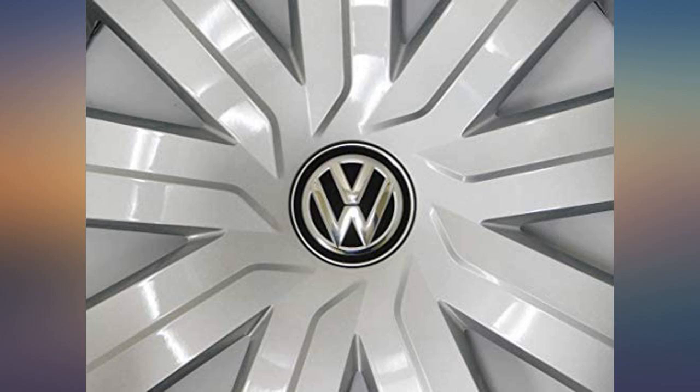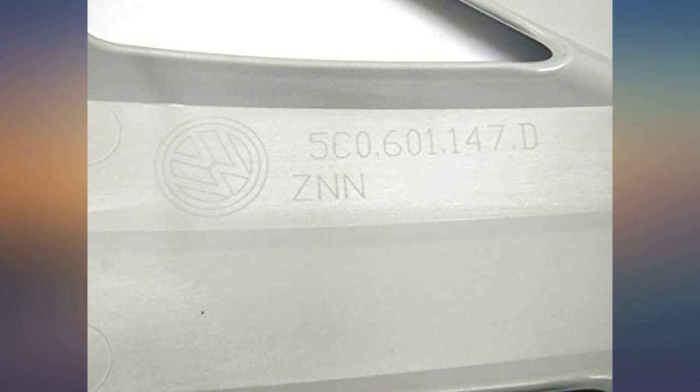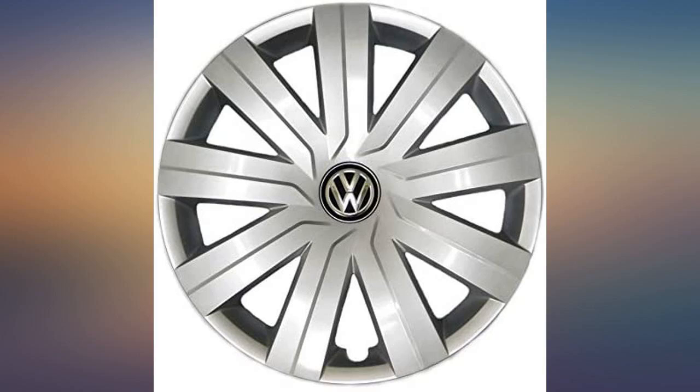This hubcap replaces one that came off of my VW Jetta — a perfect match for one that fell off a week after I had new tires put on the car. Easy to install, though it took a couple good whacks of the hand to snap it into place.